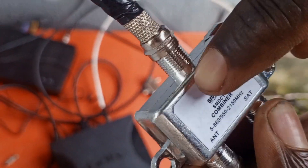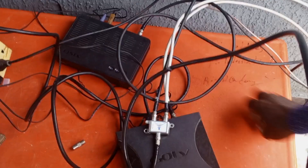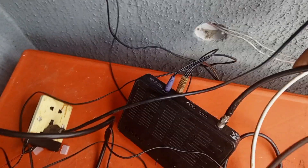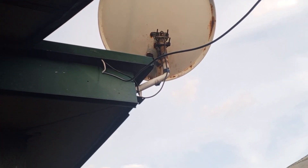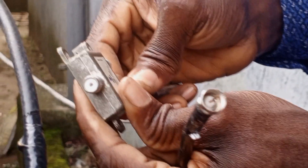On the diplexer you have input/output ports: SAT and ANT. The white wire is connected to ANT and the black wire to SAT. SAT goes to the satellite decoder and ANT goes to the terrestrial decoder. This diplexer is acting as the input diplexer.